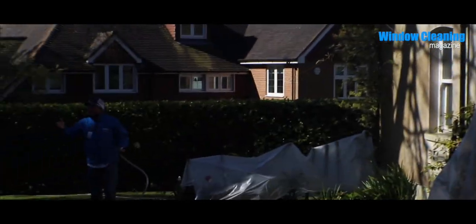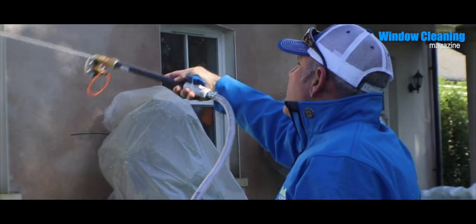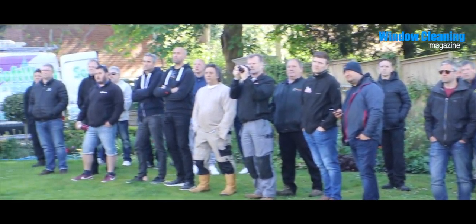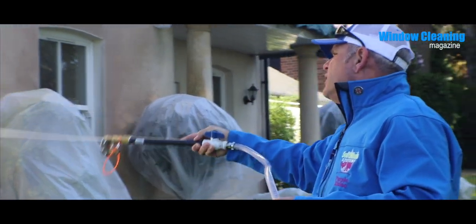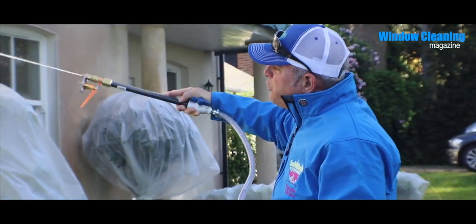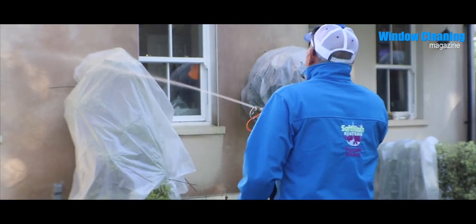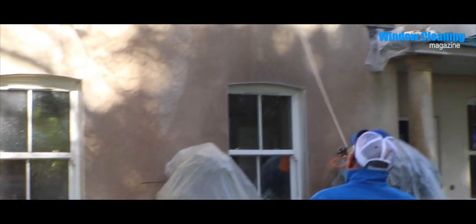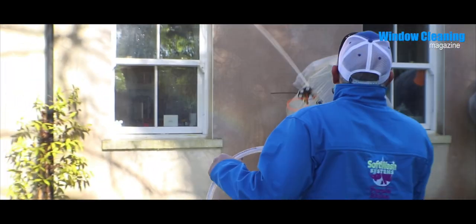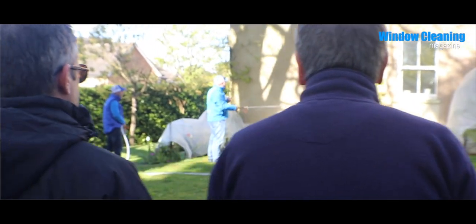Remember I told you guys about cross-hatching? I'm going to show you the cross-hatching technique now. I'm just waiting to see when my soap gets here - you'll see the suds. I'm just going to keep pre-moistening. Notice the bobbling the wand technique - that's bobbling the wand right there. It's hard to believe that this whole wall is going to come out the color that it is under the windows.